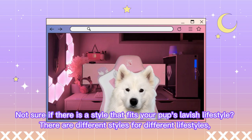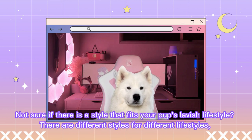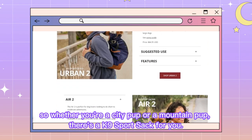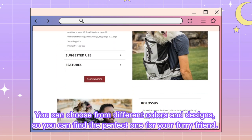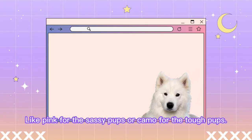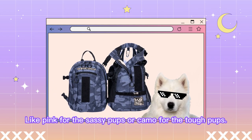Not sure if there is a style that fits your pup's lavish lifestyle? There are different styles for different lifestyles, so whether you're a city pup or a mountain pup, there's a K-9 Sports Sack for you. You can choose from different colors and designs to find the perfect one for your furry friend, like pink for the sassy pups or camo for the tough pups.